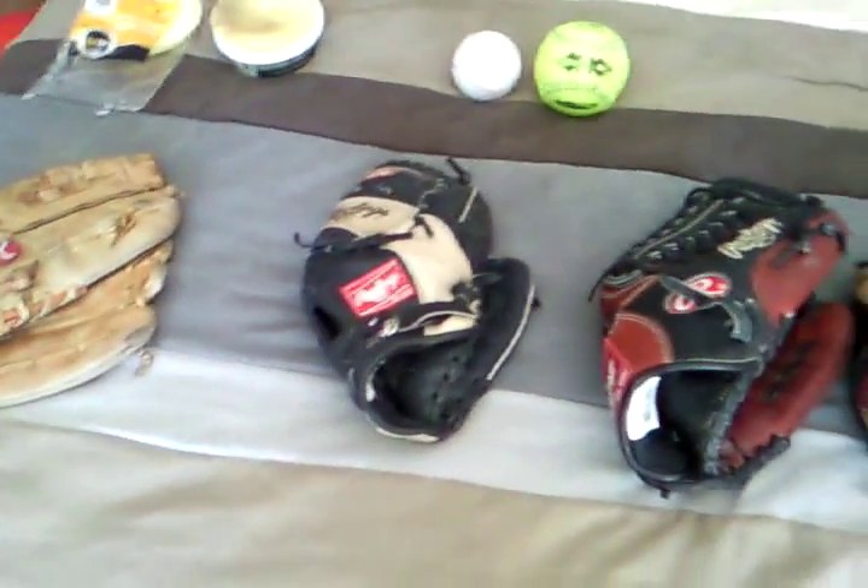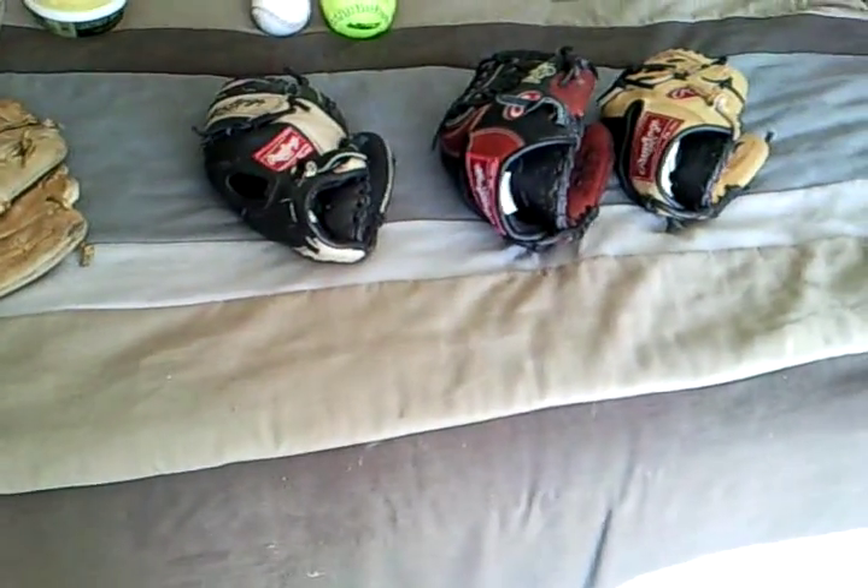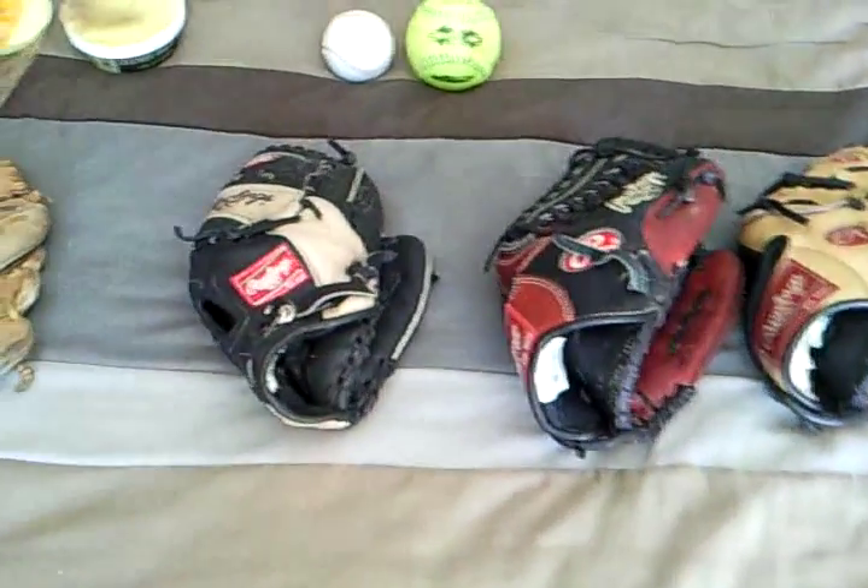What's going on YouTube? Hometown Fit is coming through. I got a little bit of a glove review here. I'll go over some of the gloves through my life and ones I'm using now.